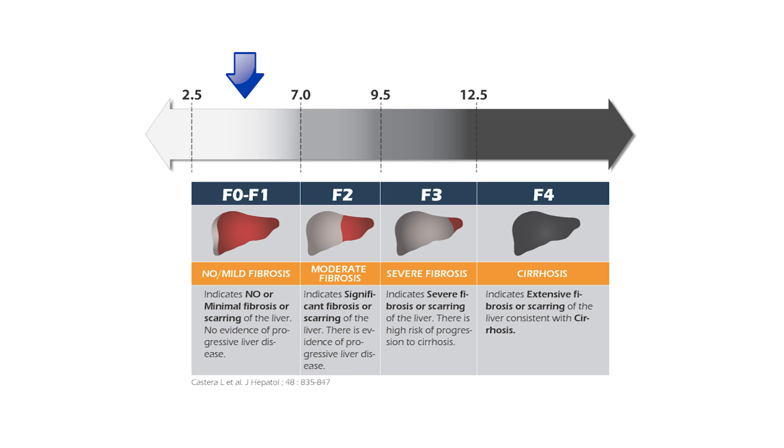F0 to F1 is where you have minimal or no scarring. F2 means close to 50% of the liver is scarred. F3 is 50 to 65 or 70% scarred. F4 means anything more than 70 or 80% of the liver is scarred.